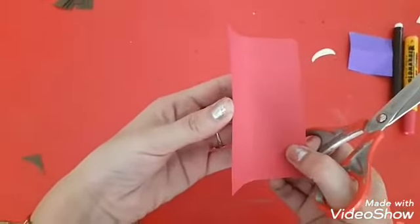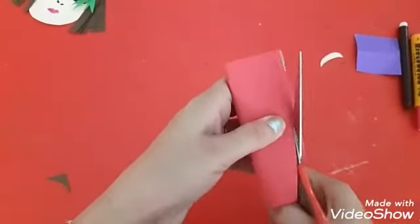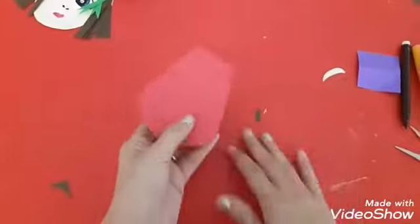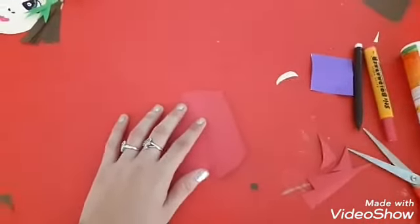Cut the dark pink sheet in a square form like this. Fold it into two equal halves. Using scissors, give it the shape. Then we are going to make the dress for the doll.